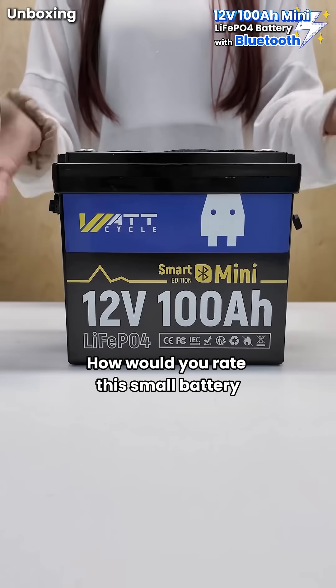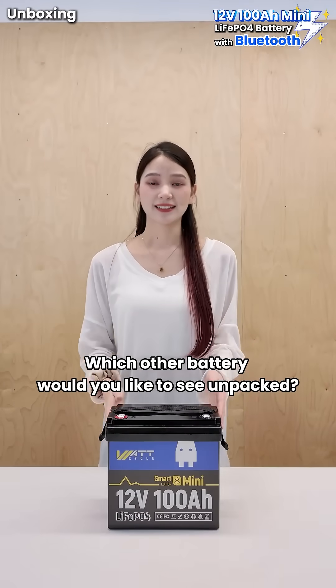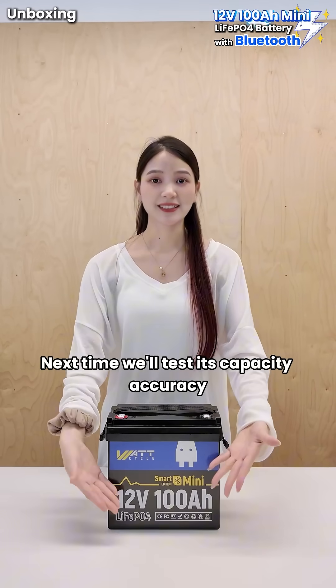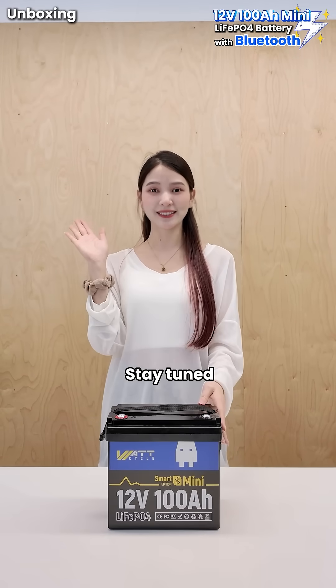How would you rate this small battery? Which other battery would you like to see unpacked? Please leave a comment in the discussion area. Next time we'll test its capacity accuracy — stay tuned.